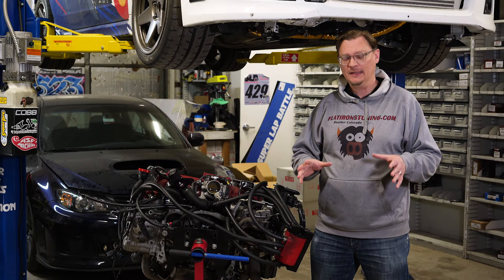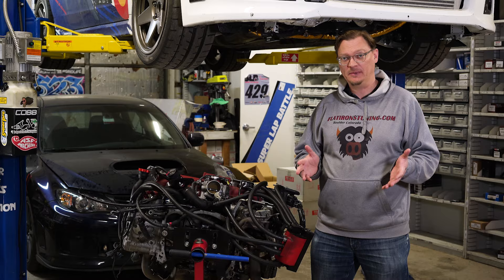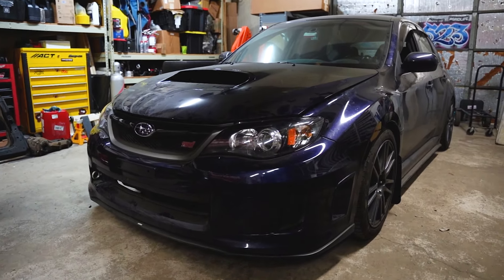Welcome back to Flat Orange Tuning. We're here in the shop, unfortunately not on the greatest of occasions. One of the guys here, Spencer — his STI's in the background here — well, he had a bearing failure.